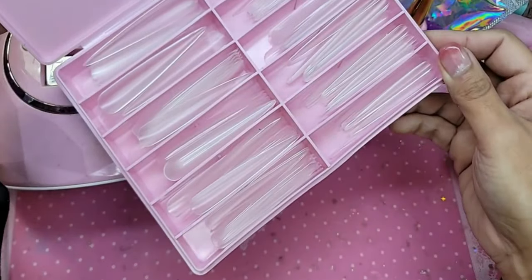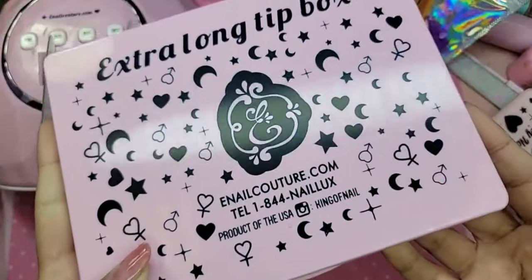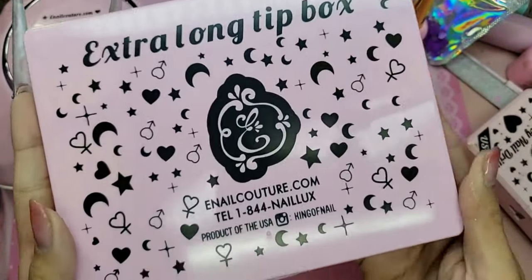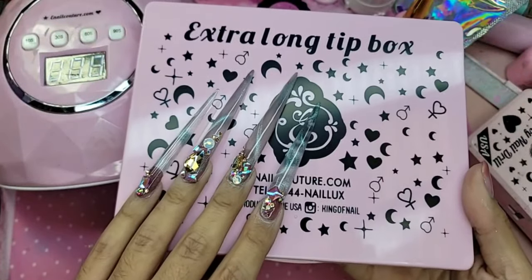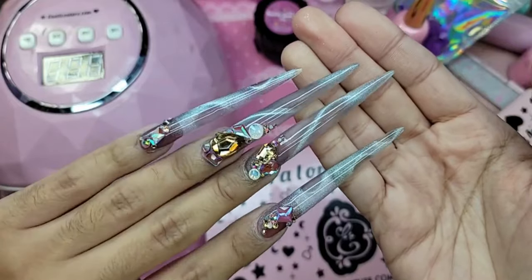And this is the extra long tip box — look inside at all the beautiful compartments! What do you guys think? Hey Max, hello love! The printing on it is so beautiful and look at how long the 10XL stiletto is. It's everything.